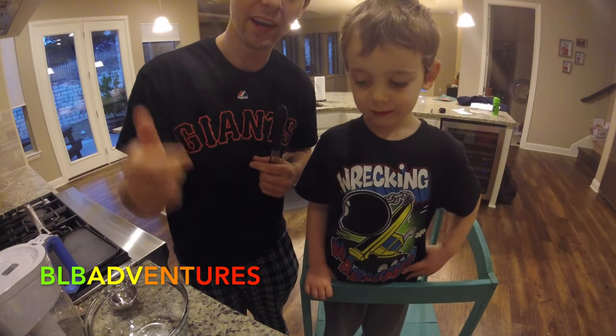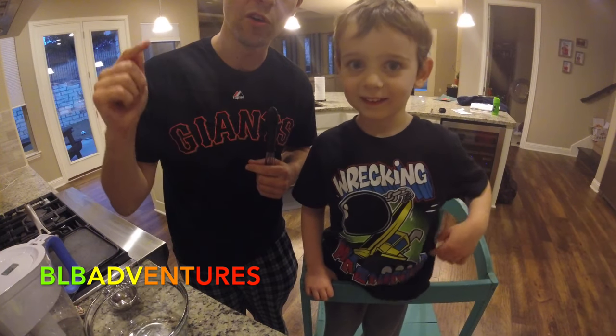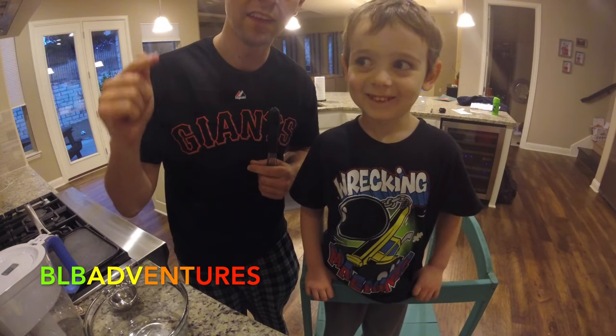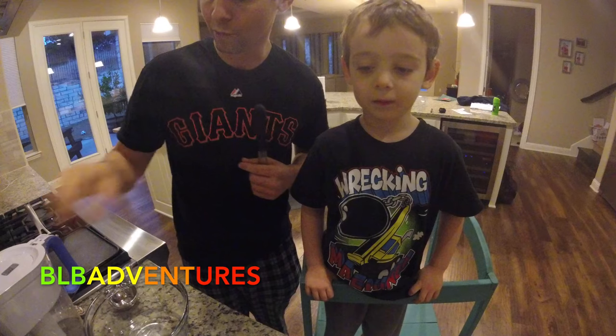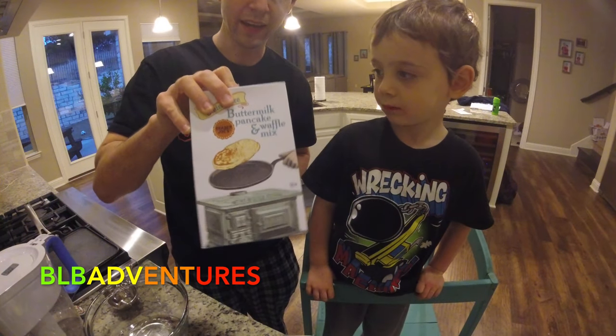So smash the like button, comment on our video, subscribe to our channel, and let us know who made the best Mickey Mouse pancake. What we have right here is our nice Trader Joe's buttermilk pancake mix.